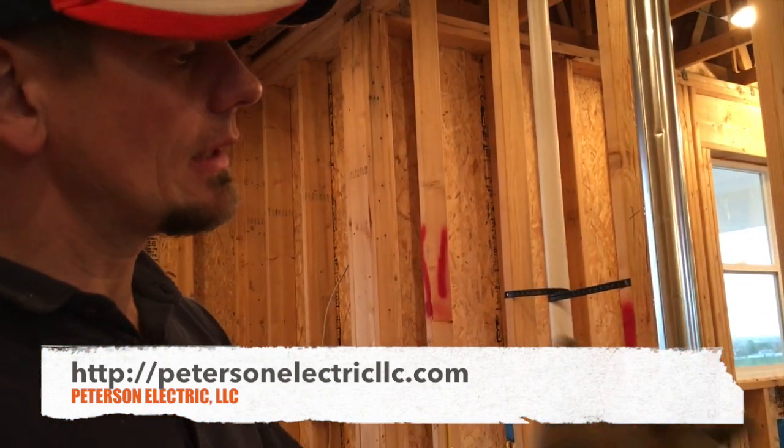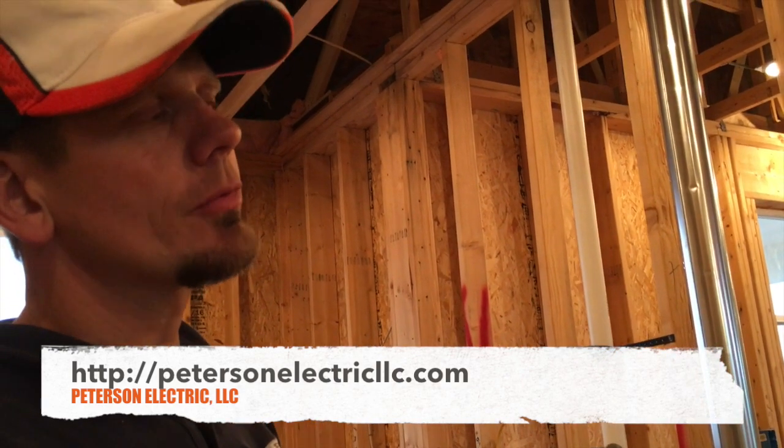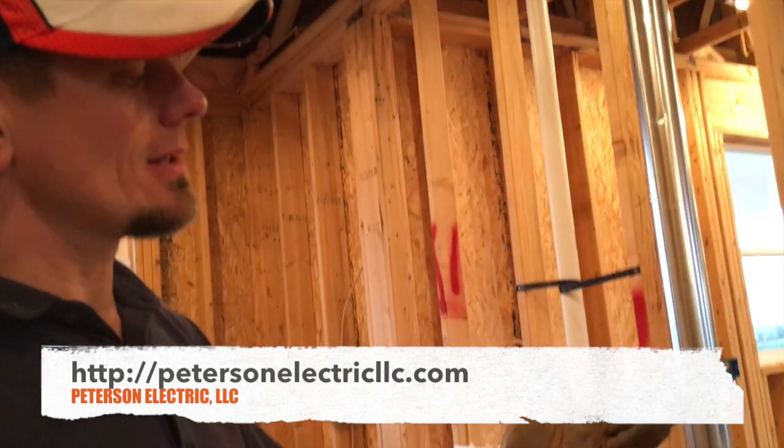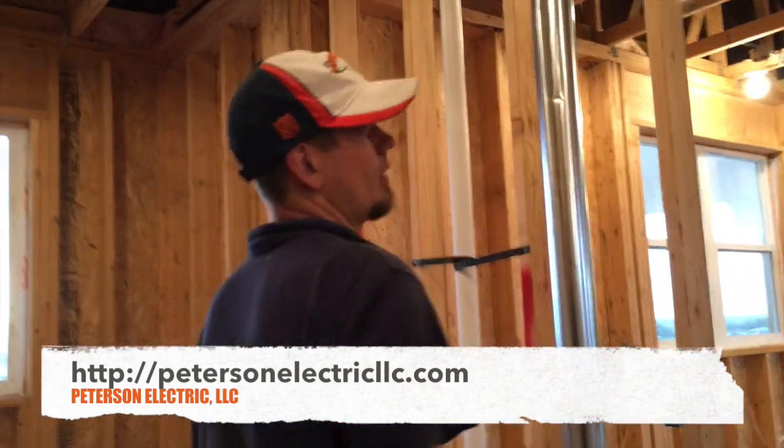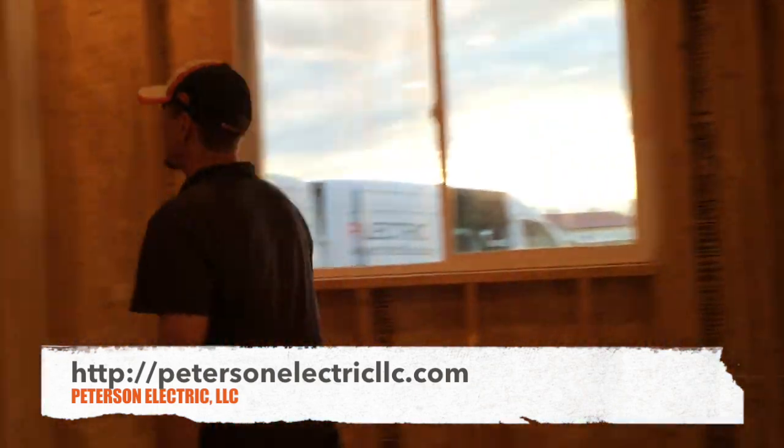She had an AC running 40 to 45 amps so we ran a 6-3 on that. She had five home runs of 6-3, so my estimate is I used about 250 feet of 6-3.